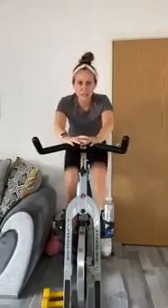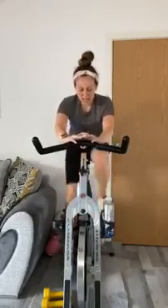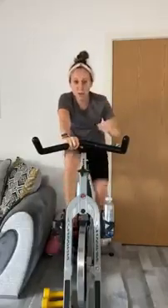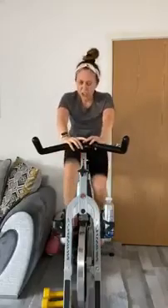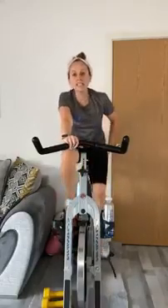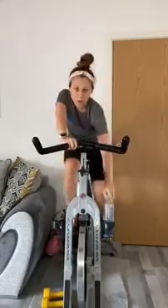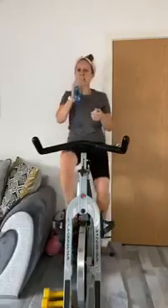Last couple of seconds — come on! Then we're going to hit your final track. Slow it down. Pop on a couple of gears, get ready for hands to three. It's going to be slightly quicker than what we're used to with a normal climb, but we can do this — we've got this.